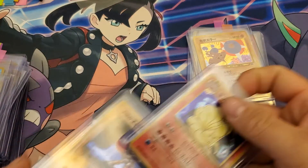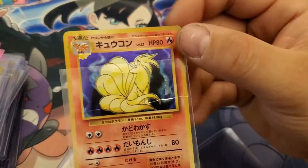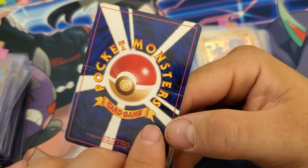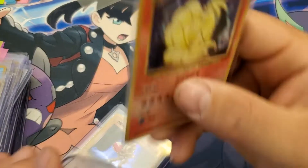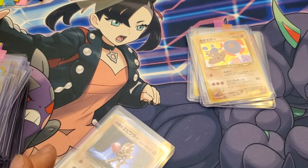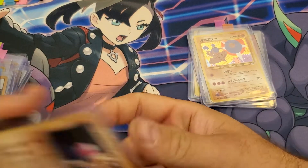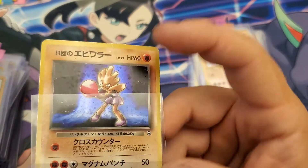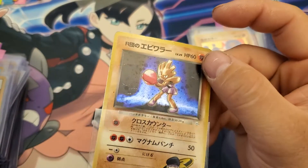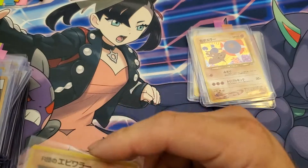This one is the worst of the bunch. Ninetales — that was creased right down the middle. It's basically a freebie. And this one I thought was my worst one — yeah, you can see the crease there, all scratched up, creased down the middle on the back. Yeah, that's another freebie.